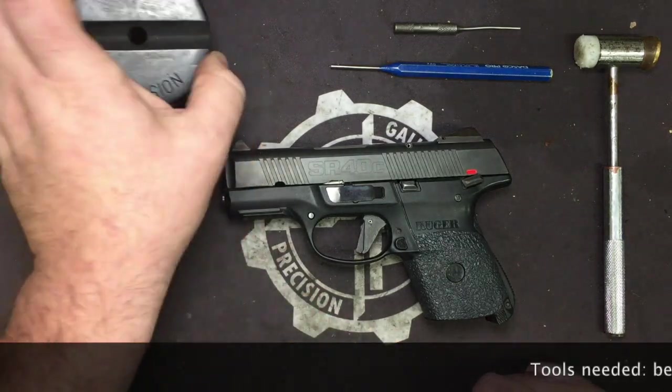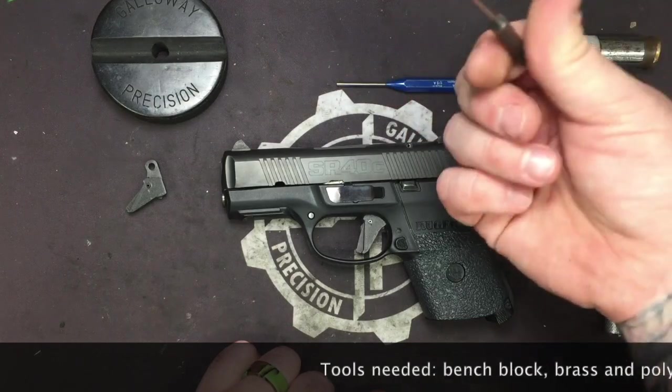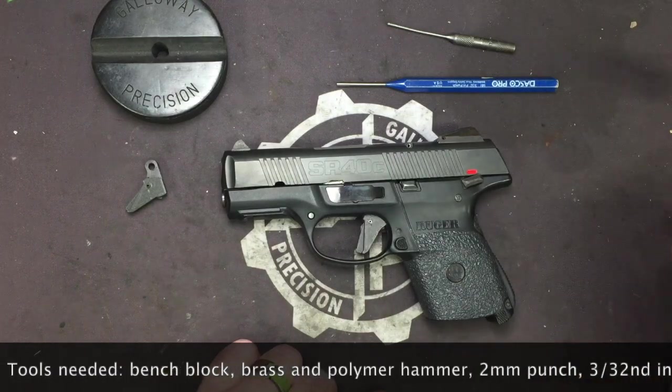Tools you're going to need: your bench block, a 3/32nd punch, a 1/16th or 2-millimeter punch, and your brass and polymer hammer.